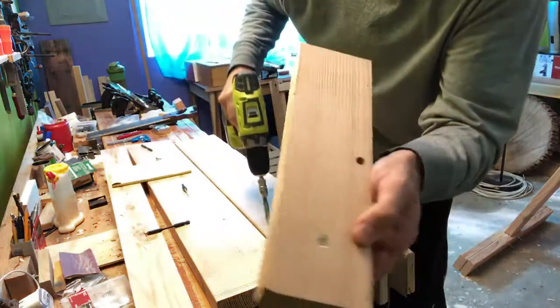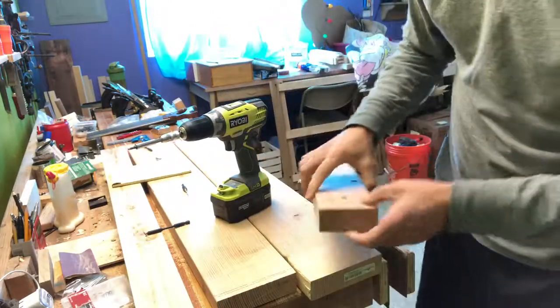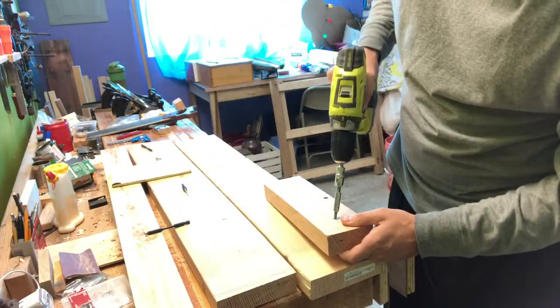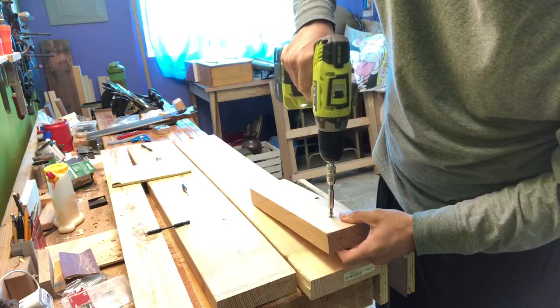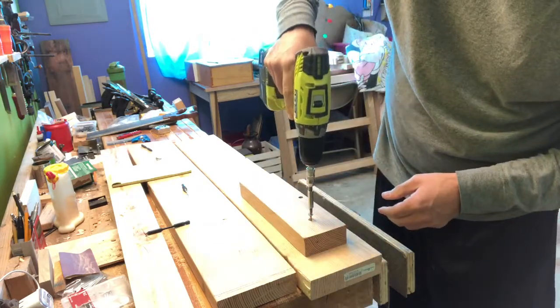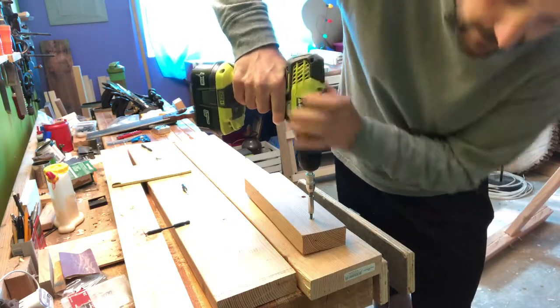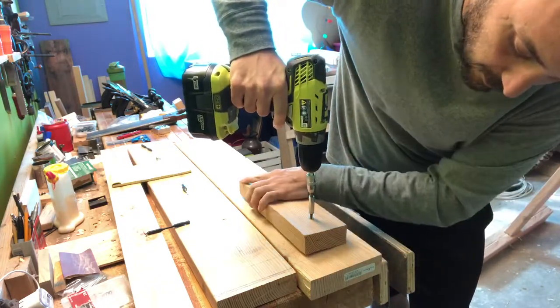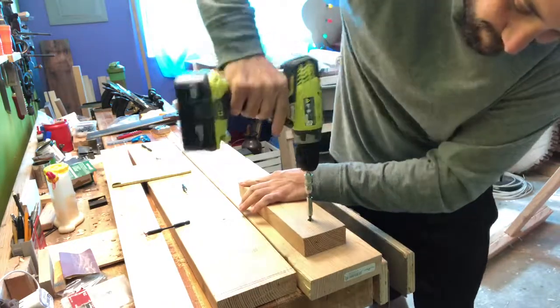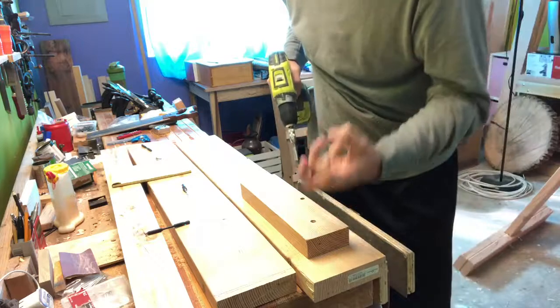There — you have a nice, fairly clean surface. And on this side, see — it separated a little bit as the screw went through, but once you actually tighten it down, boom, it pulls it right back tight.